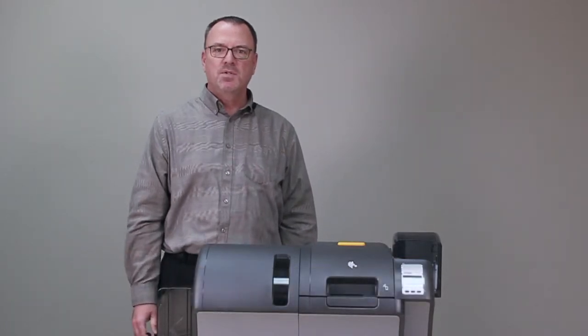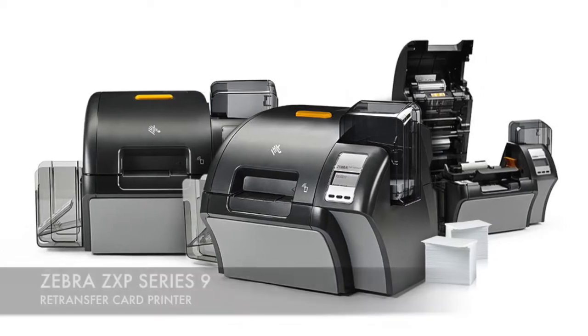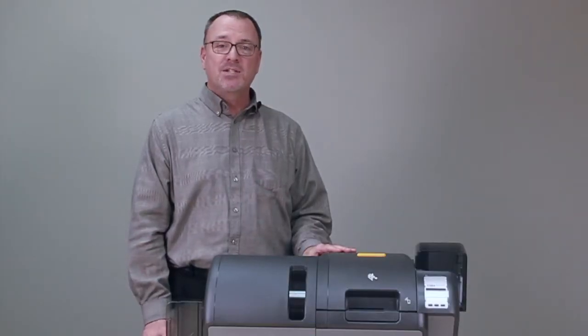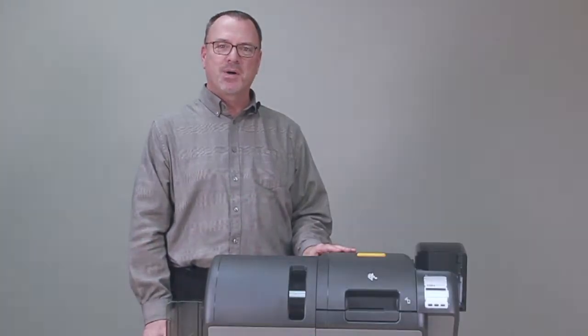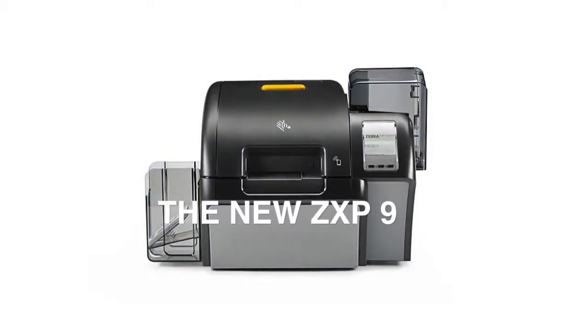Hello, my name is David Murphy with Zebra Technologies, here to introduce you to the ZXP Series 9 retransfer card printer. The ZXP Series 9 is our second generation retransfer card printer that builds upon the strengths of our previous model with the ZXP Series 8.